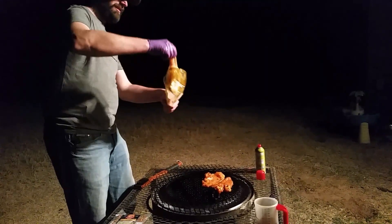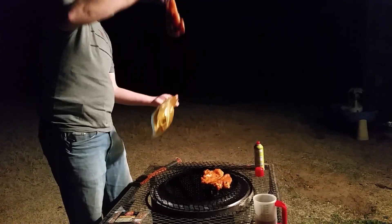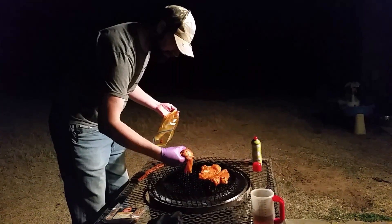Curry, a little cumin, paprika, and a good amount of cracked pepper and garlic.